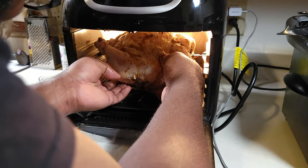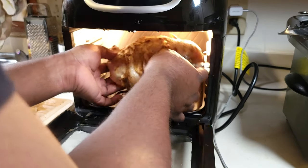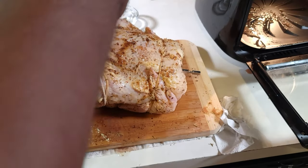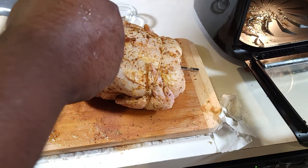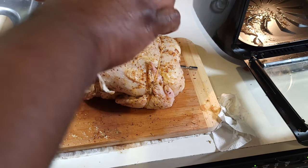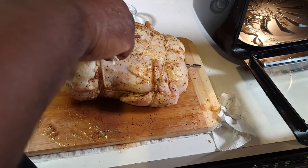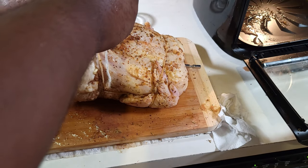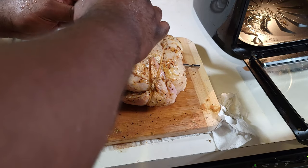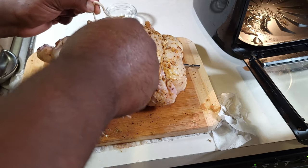I knew it was gonna come out right. You see me right here — I'm taking it back out because I didn't like the way the legs were positioned, so I'm gonna tighten it back up to make sure I've got that rotating chicken I need. When it's in there, I don't have to come back and mess with it again. Make sure those legs are super tight so you can get even cooking — then it's good to go once you put it in that air fryer.